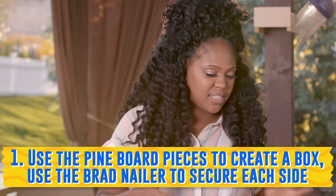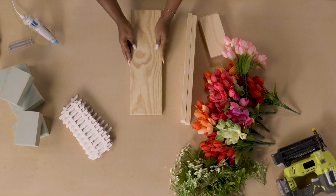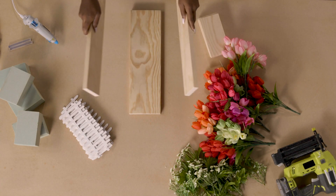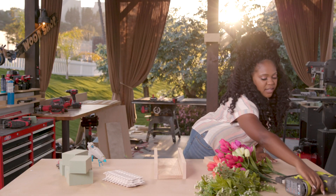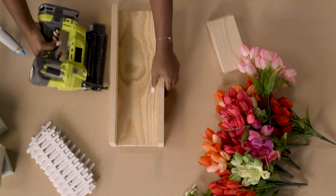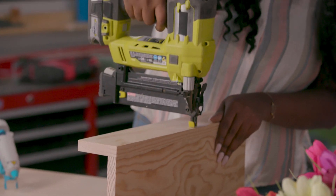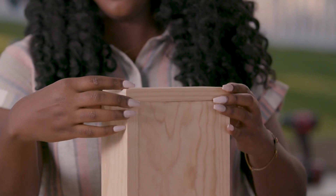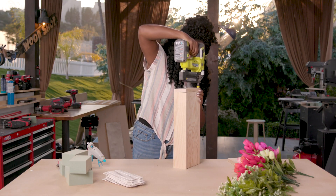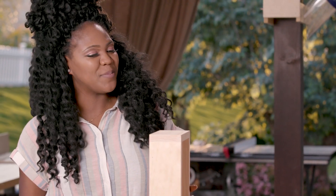The first thing we're going to do is take our pine boards and assemble the box. We're going to take the 1x6 and put it in the middle, then take our two 1x4s and put them on the sides, line them up real nice. Then I'm going to take my brad nailer, put the box together, and nail into the sides. We have our corner pieces — turn the box up — and repeat the same thing for the other side. And there we go, we have our assembled box.